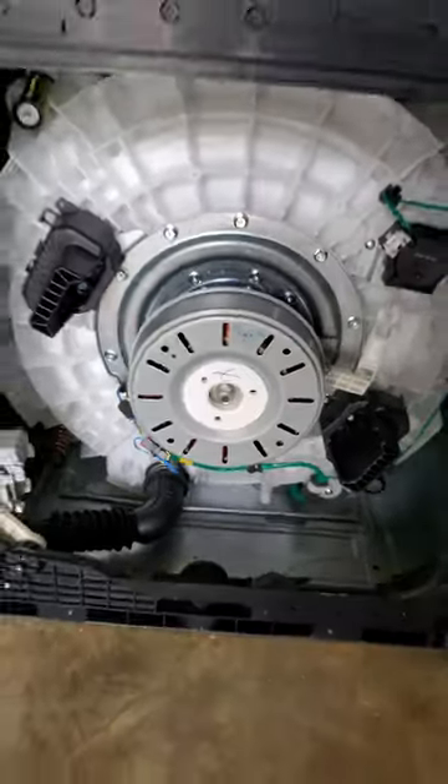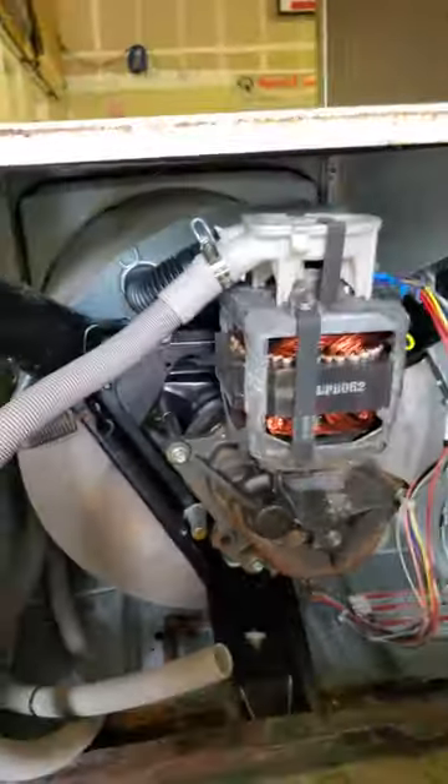Your new washers have a completely different suspension system. They're hanging by these rods, just kind of floating, which is why they always get off balance. Whereas your older ones, they usually have a tripod — a sturdy metal base with heavy duty springs holding it all together.